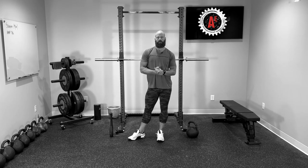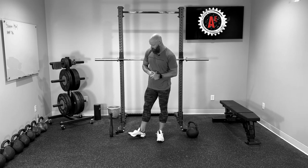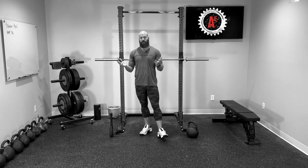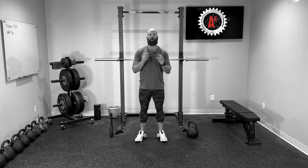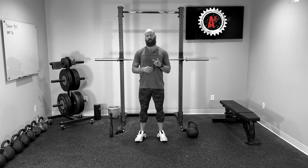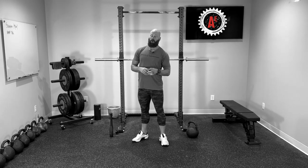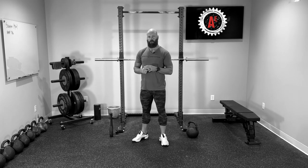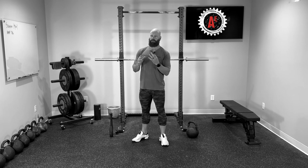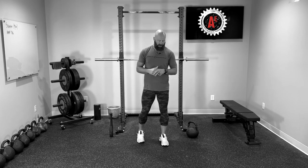Today I want to talk about grip, but from a different angle than you might be thinking. If you've been doing kettlebell swings for a short or long period of time, especially heavy swings and particularly single arm swings, it's obvious that grip is really important. What you may not realize is that grip is also incredibly important for the Turkish get-up.